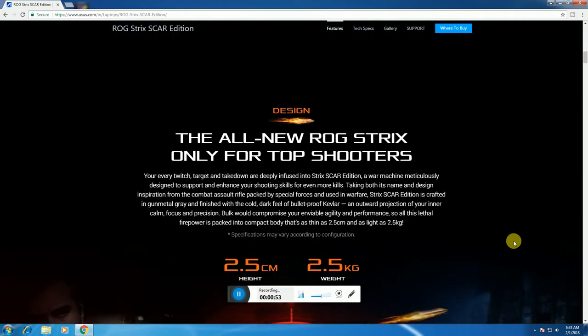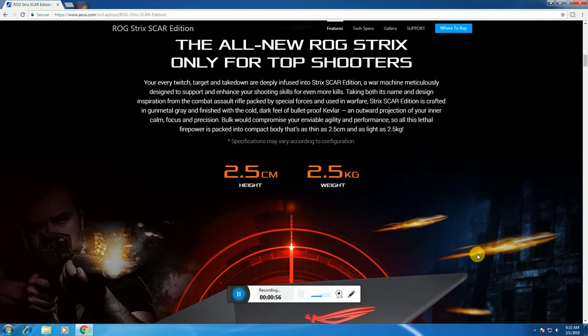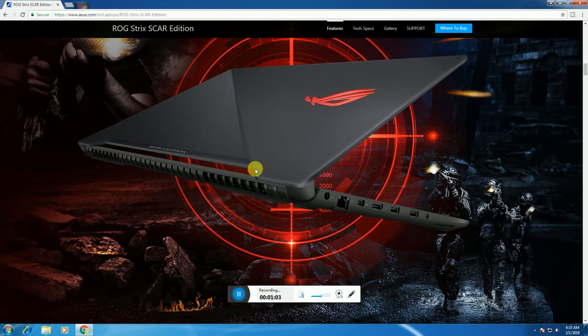This is the all-new ROG Strix, only for top use. In height it is 2.5 cm and weight is 2.5 kg. On the backside, there is an internet port, a charging port, an HDMI port, 3 USB Thunderbolt ports, and a headphone port.